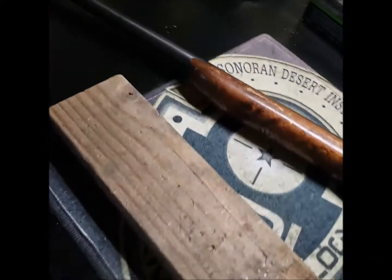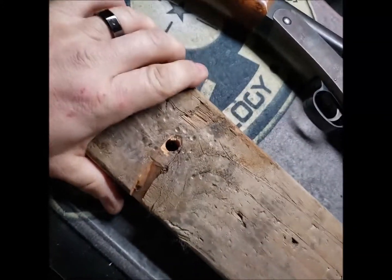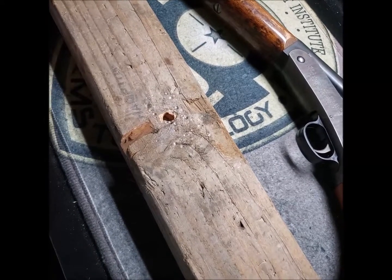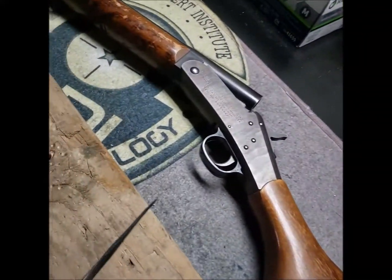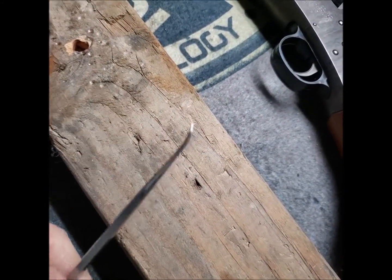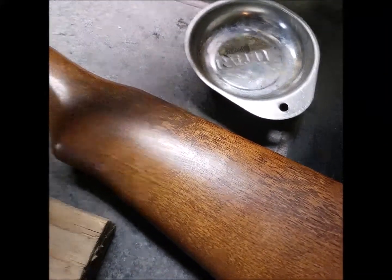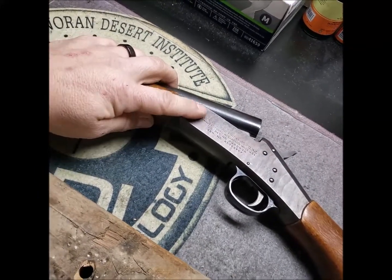What I didn't mention about my tools was this block I made — I just drilled a hole into a two-by-four to drive pins through. I also didn't talk about my hooks. One of these would have worked to get the hammer firing pin spring out.